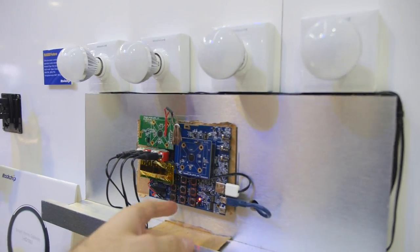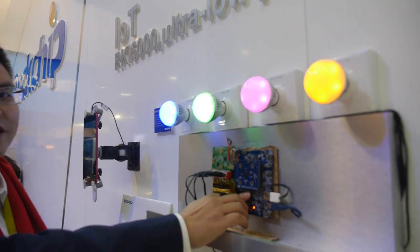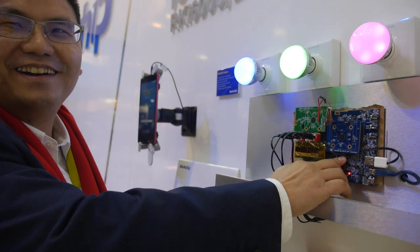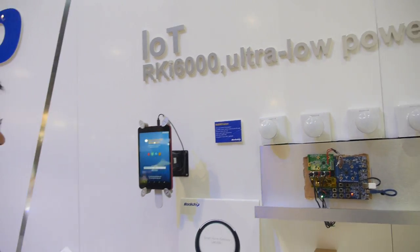You can see the lights turn on. This is a PCB development board — yeah, it's just a demo board. So that's for the future of IoT: ultra low power Wi-Fi.